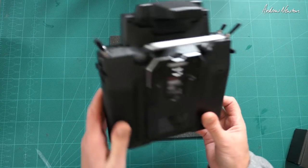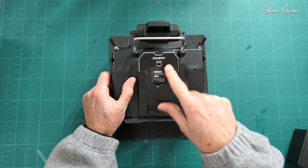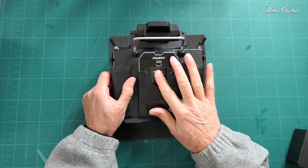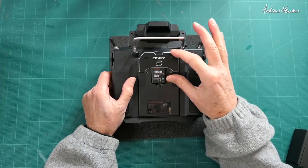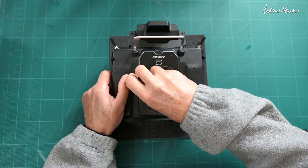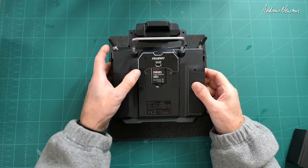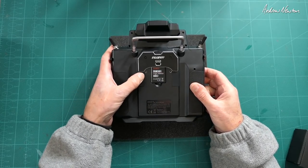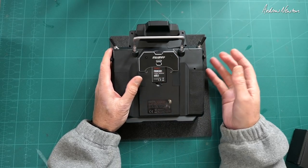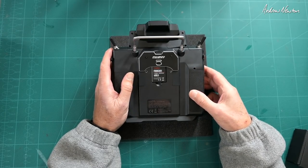Turning it over, there's the included FRM301 2.4 GHz module. You can see it's a smaller size module, so it's not going to fit JR as it is, but you can get a bolt-on JR module adapter. The gimbals can be adjusted via the screw holes here — centering or not self-centering. You can change mode from mode 1 to mode 2, change the tension on the springs. You also get two sets of springs — soft springs and hard springs — so you can get it exactly the way you want.